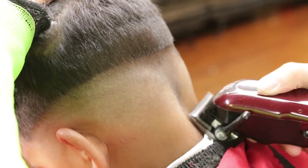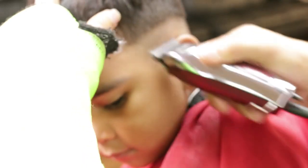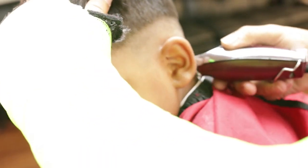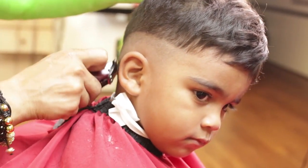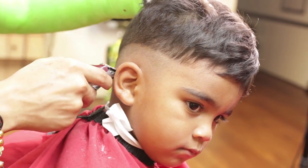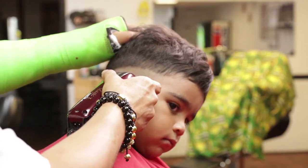I will use my detailer for excessive hair starting on my left side temple point, working around and on my right side temple point. I will play with my lever starting on my left side temple point to slowly merge the zero gap line.